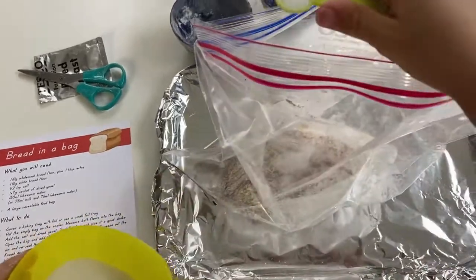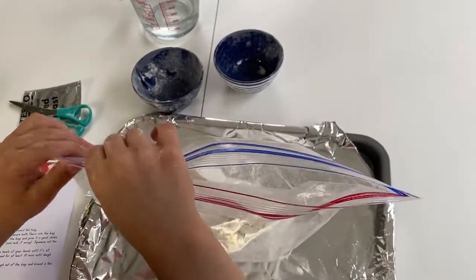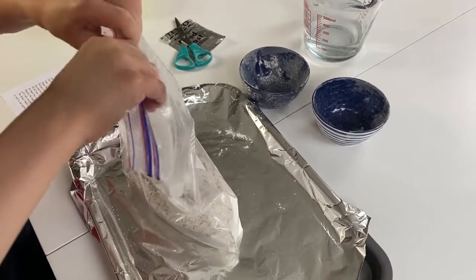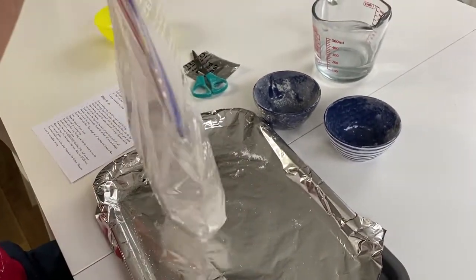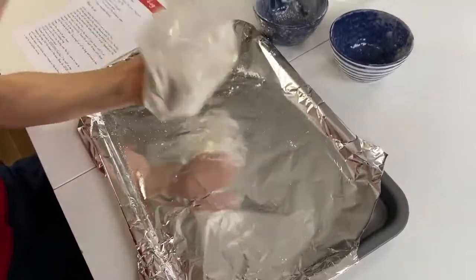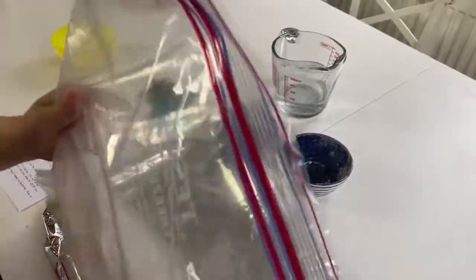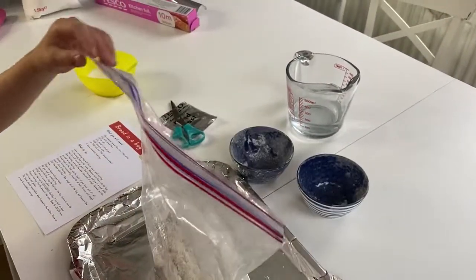Okay, that's fine. Now you're going to give a good shake — close your bag and give it a good shake. Try to mix it up. That's it. Because it looks good.